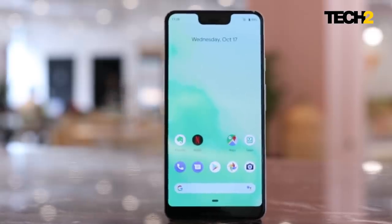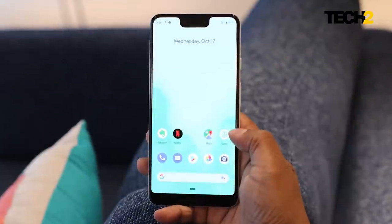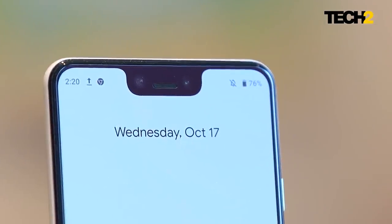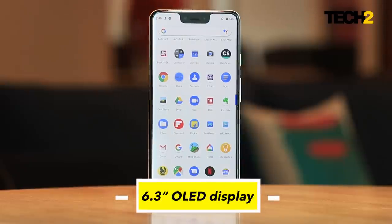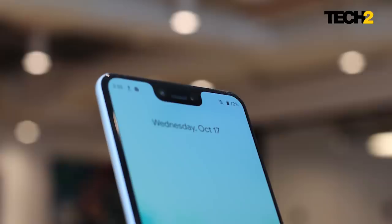But first up, that notch — that ugly, almost fugly notch. It's called the bathtub notch, it's everything that can be wrong with a notch. But that's all I'm going to say about it. I wish it wasn't there, but in the first 15-20 minutes of playing with the Pixel 3, you will learn to ignore it. There is a software way to turn it off completely so visually there's no indication of it at all.